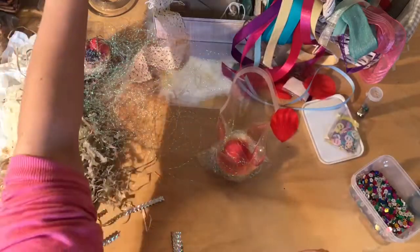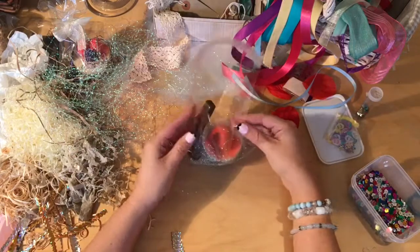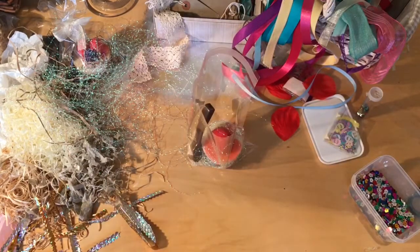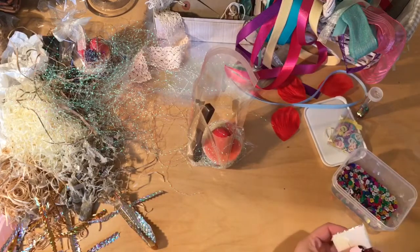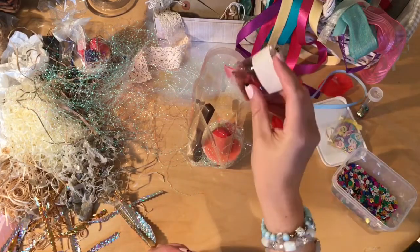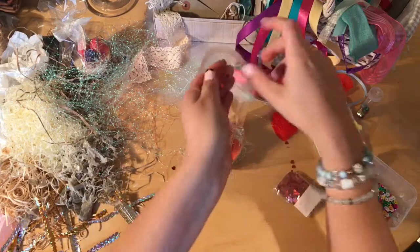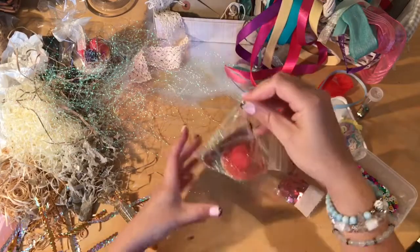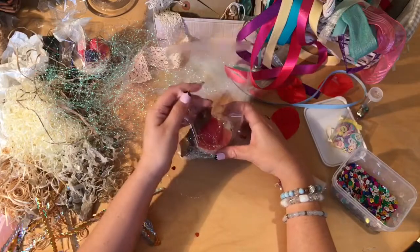And then I have a spoon to go in there — a chocolate soap spoon. And I'm going to put some heart sprinkles in this one, putting a couple down the side. Oh, that looks really nice.